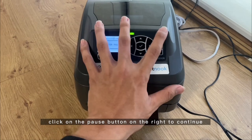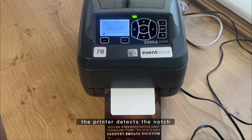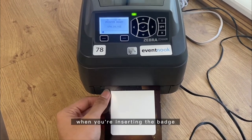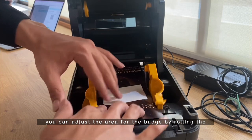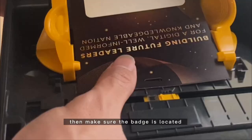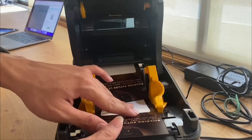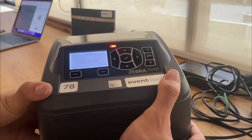As you can see, the printer detects the notch and stops right at the end of the badge. A quick note: when inserting the badge, you can adjust the badge area by rolling the scroller in the middle — make sure it fits enough and is not too tight. Then make sure the notch is located right on top of the sensor. We will now move on to the second setting: setting up the software on your Mac.